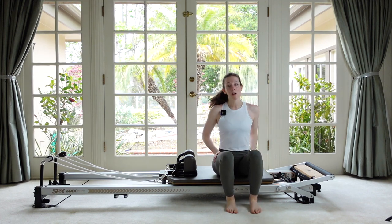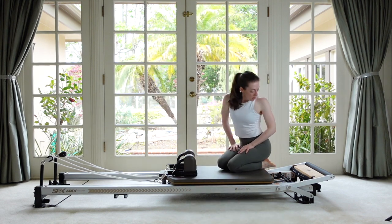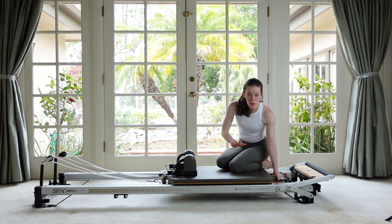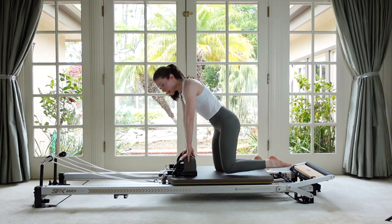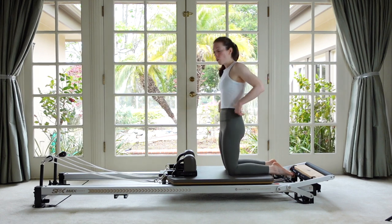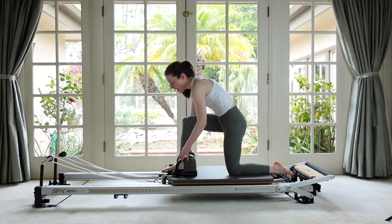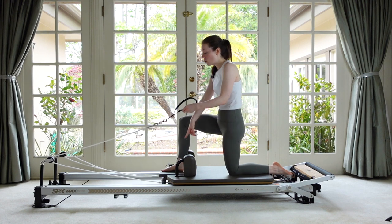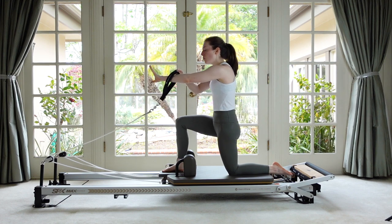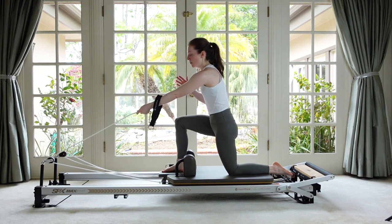Let's do a little bit of arm work in a challenging position to work on that hip stability we've been talking about. Take off your heavy spring so you're left with just your lighter spring. We're going to come up to our knees — you can pad your kneecaps if you need to. One foot is going to go on the headrest — make sure your headrest is down. With your opposite hand, grab just one strap. For me, I've got left hand and right foot. The higher you grab on this rope, the heavier the tension is going to feel.